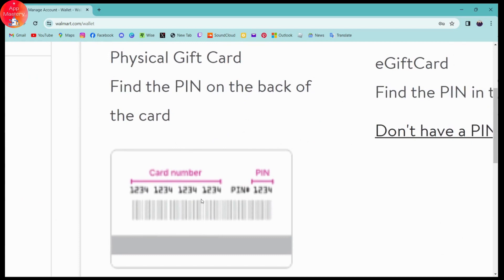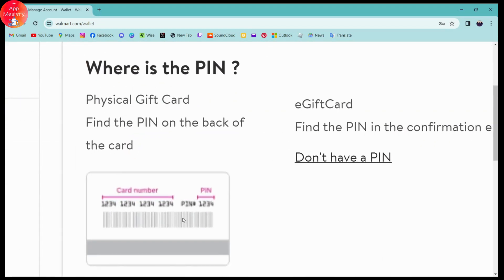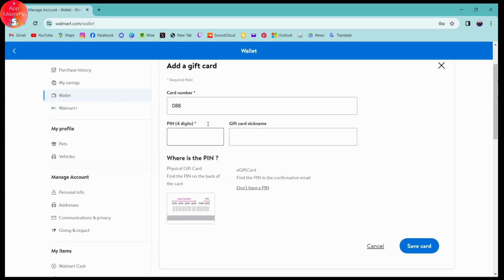In the example, the 16-digit number on your gift card is your card number — enter that in the first blank. The four-digit PIN is located at the bottom of your gift card — enter that in the PIN field. Once you've entered all the information, click Save Card at the bottom right. Your gift card will then be saved to your Walmart wallet.